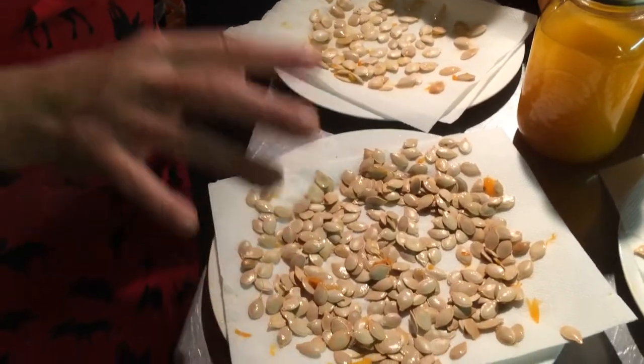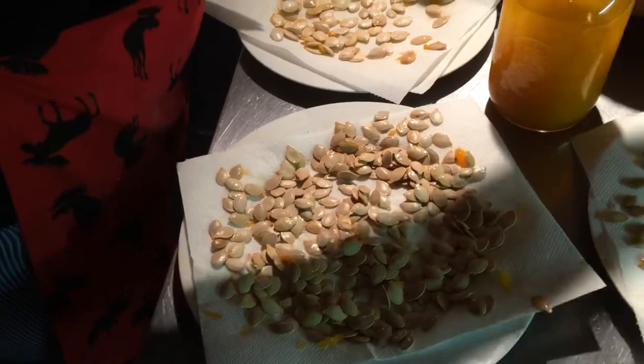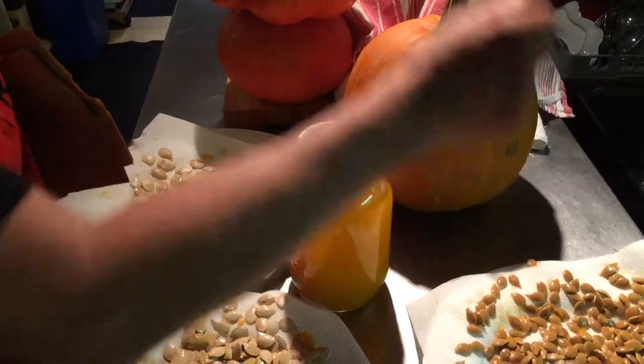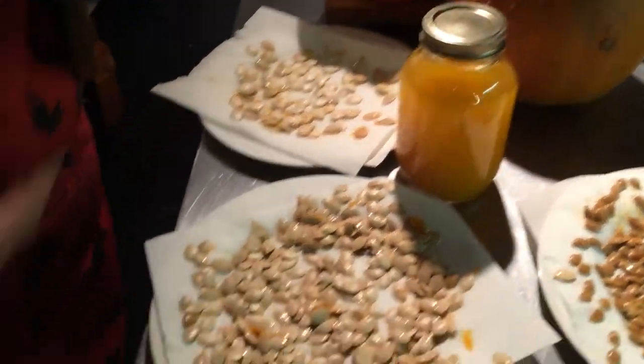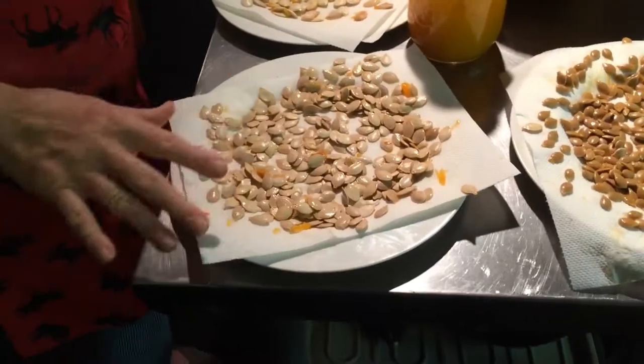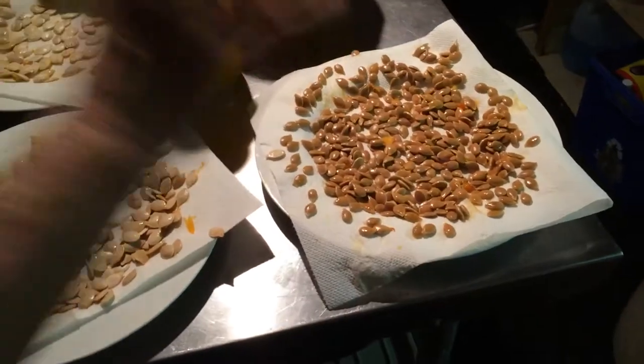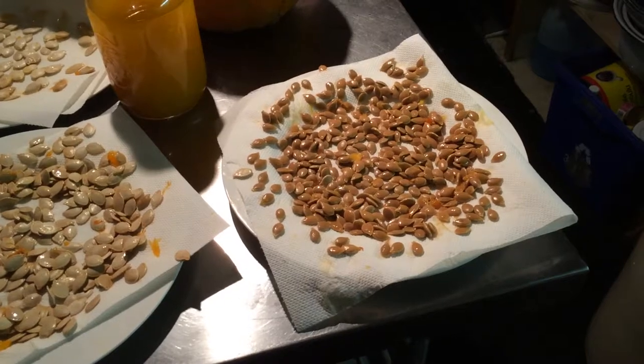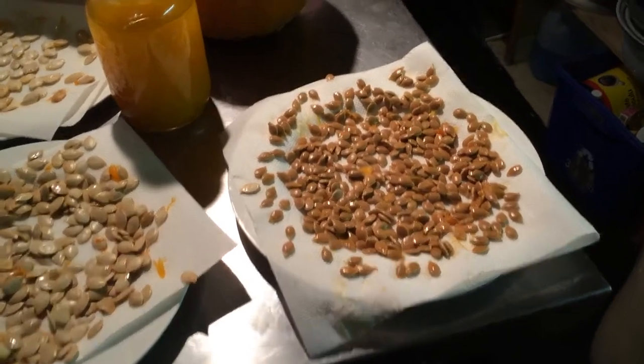Here we have a regular squash, like a jack-o'-lantern, because it has little warts or whatever you want to call it. I don't know what it is called, really, but it doesn't matter. And this one is a green squash — it's green on the outside, a beautiful light green, and we have it in other movies.